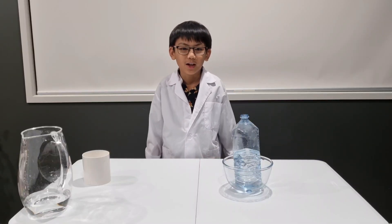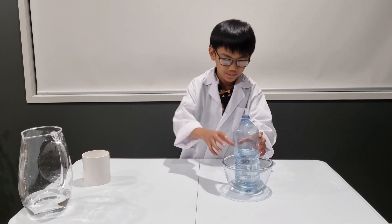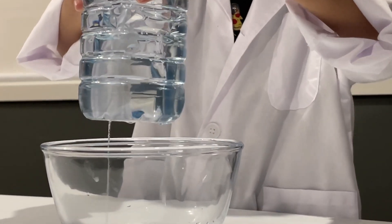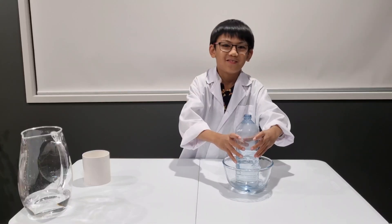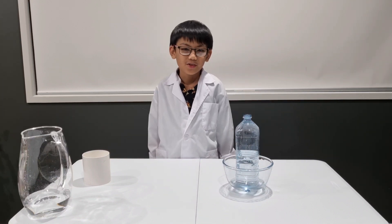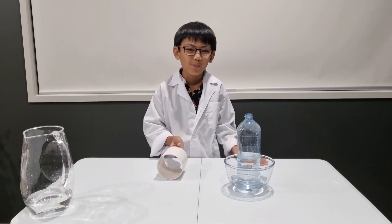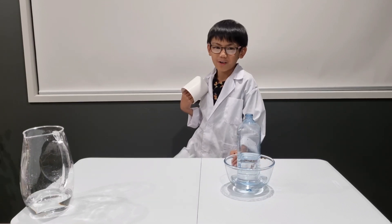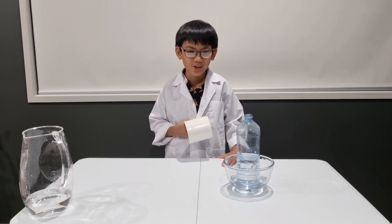Lift it up and you'll see a thin stream of water flowing gently. Next, charge the PVC pipe with static electricity by rubbing it on your hair or a woolly jumper.